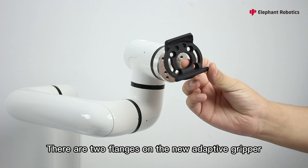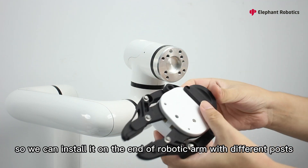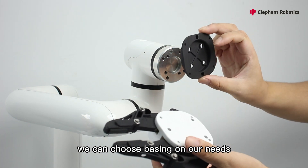There are two flanges on the new adaptive gripper, so we can install it on the end of the robotic arm with different posts. We can choose spacing based on our needs.